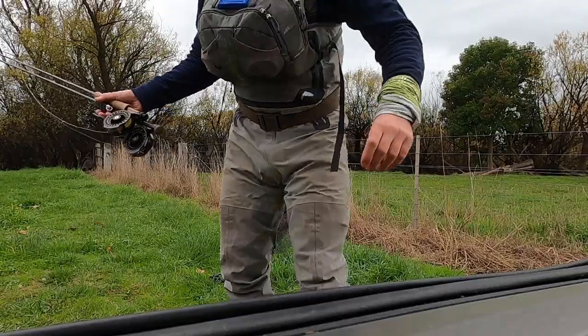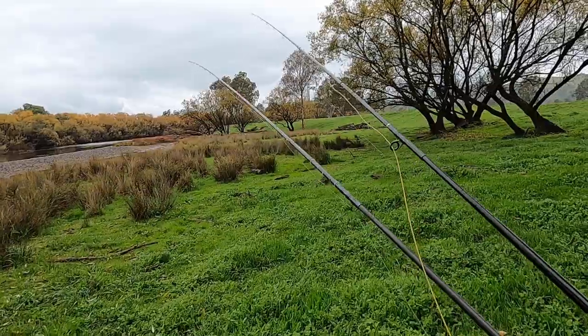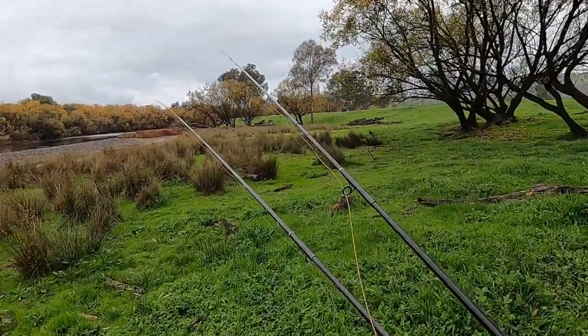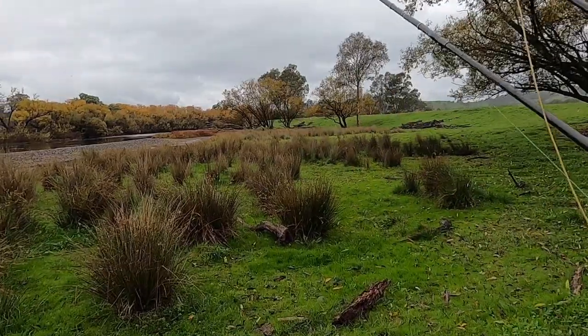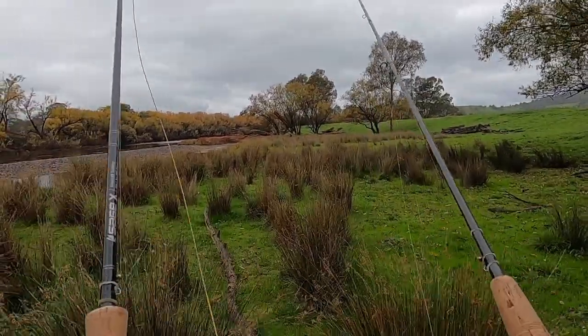Back on the Goulburn for the first time this year, so there's nothing more to do than just get straight into it. The river is quite low, which looks nice.